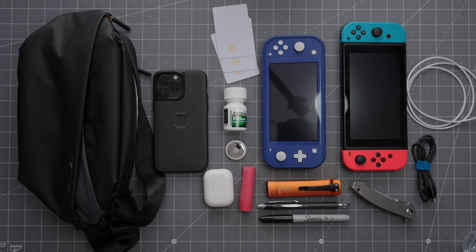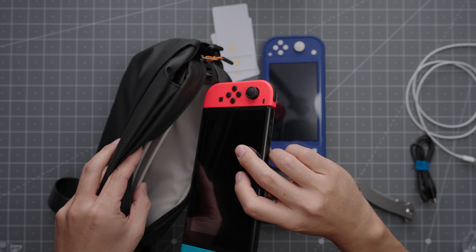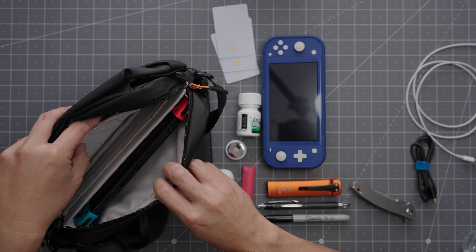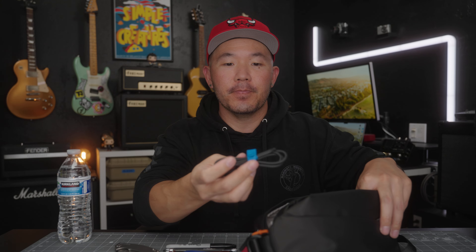I'm back with some stuff for my non-photographers watching — a more typical EDC setup. I know some of you guys are gamers, so that's why I brought the Nintendo Switches — these are my kids', which is why they're all filthy. Let's start with the full size Switch. That guy fits in perfectly, right into the designated slot it was designed for. I also need charging cables, so here's a C2C cable.